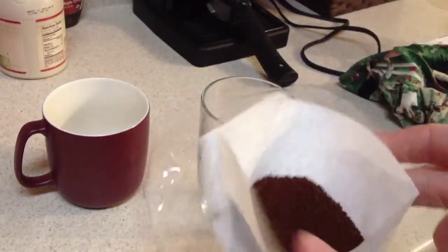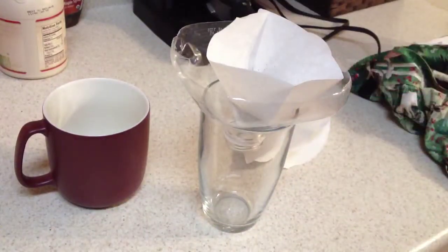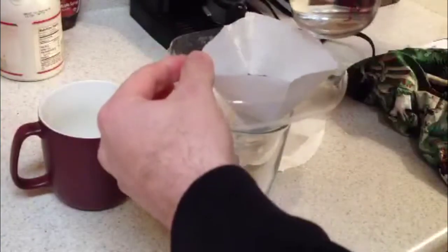We just take the grinds, put them straight into the filter — it's real simple. Then just put it on top of your glass. Then go ahead and take water, put it in a small microwaveable container, and cook it for two minutes. When it's done, you just pour it in.